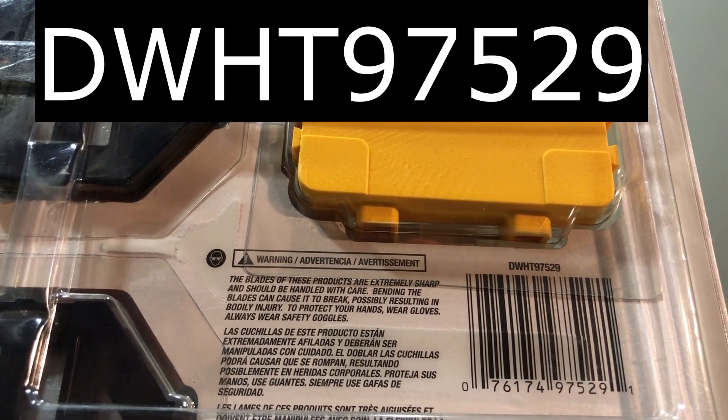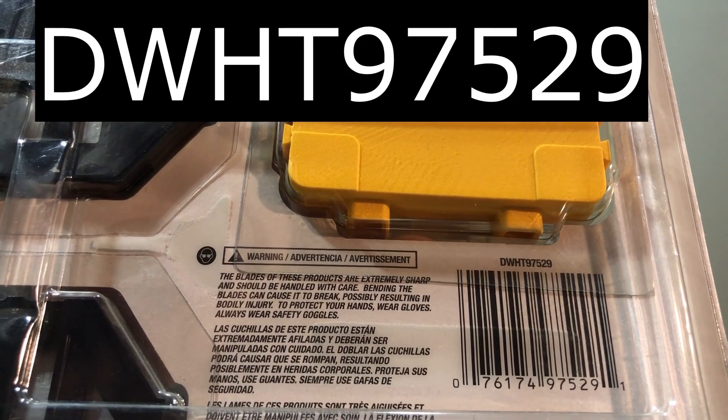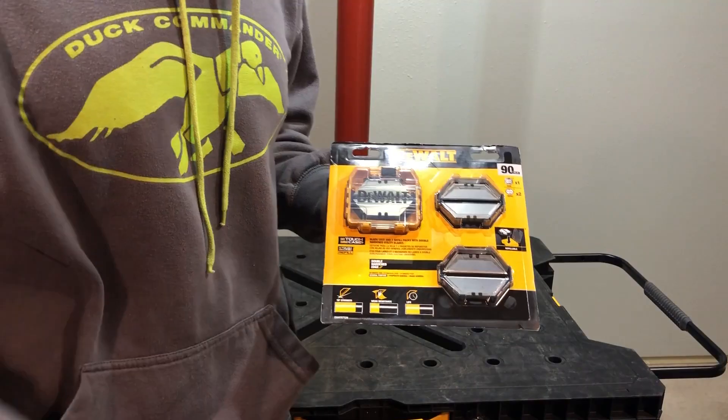It's product number DWH-T97529. Let's get this thing open.